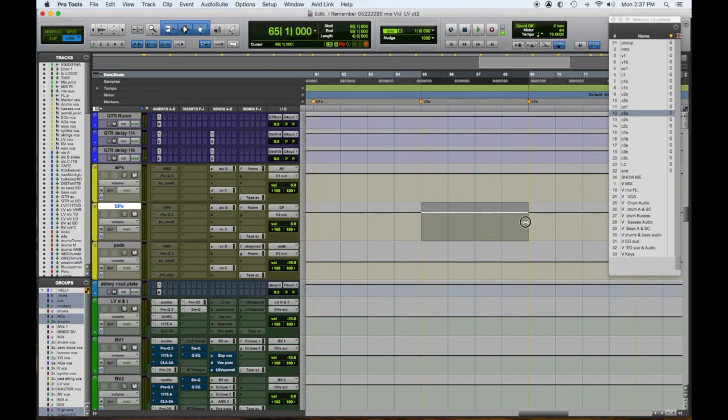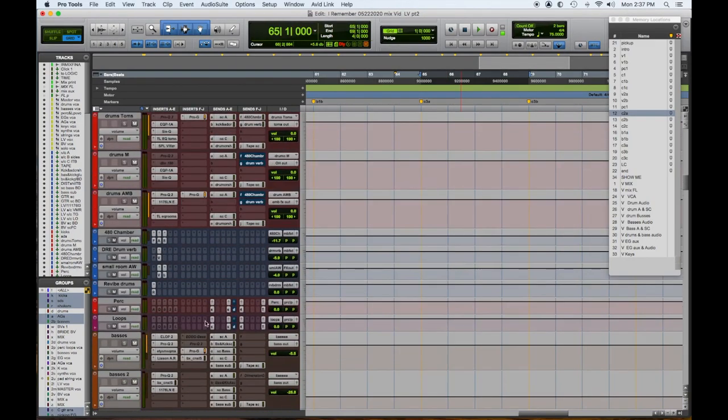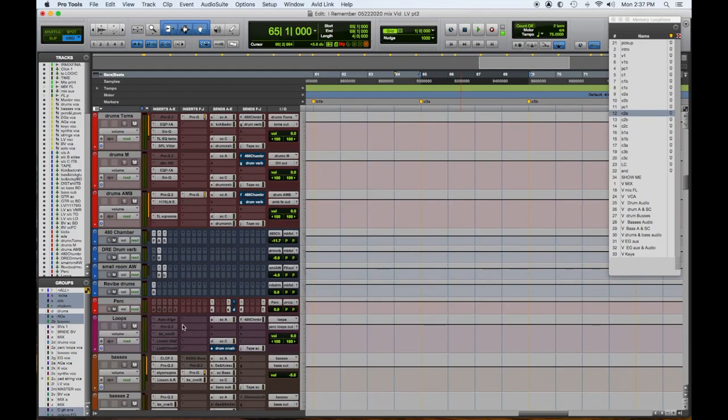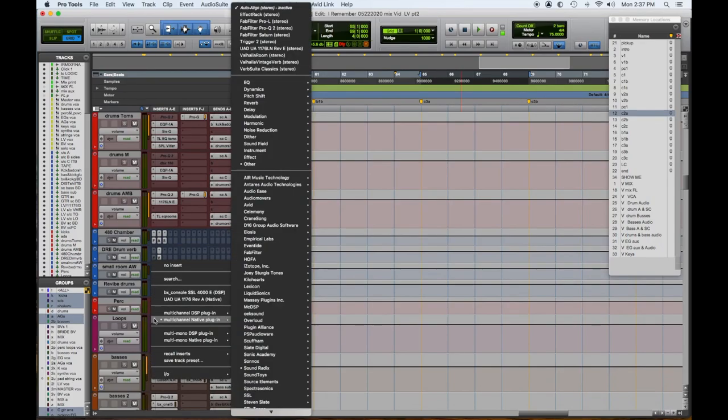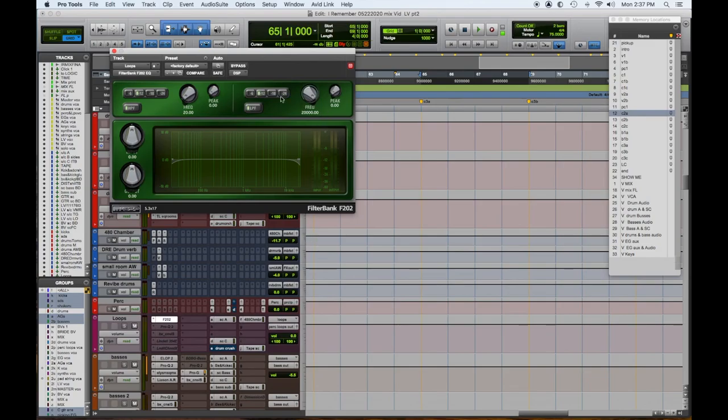I think the electric piano is a little loud there, and the pad might be a hair loud. What I'd like to do — I think those loops have to have some kind of filter on them. I'll show you a little trick. I'm going to grab McDSP Filter Bank 2. It's going to be bypassed and I'm going to automate it so when this section comes up, I'm going to turn it on — that'll be step one.